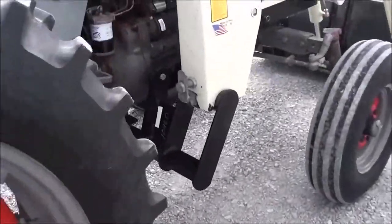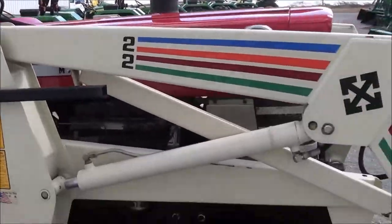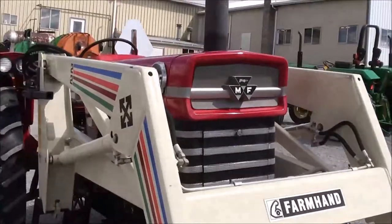It's hard to find these tractors in this type of condition with an older tractor like this. Very nice, well taken care of tractor.